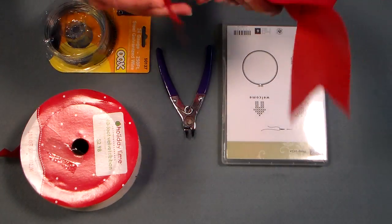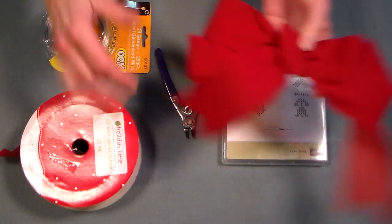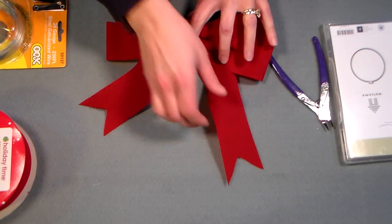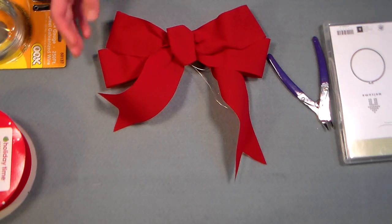Hi there, Lindsay here, the Frugal Crafter. Today I'm going to show you how to make a cute bow. I'll get this stuff out of the way. Out of velvet ribbon, which can be kind of difficult to work with.